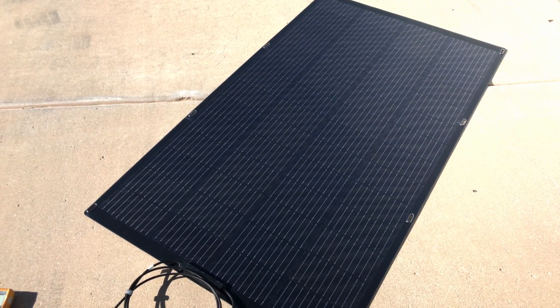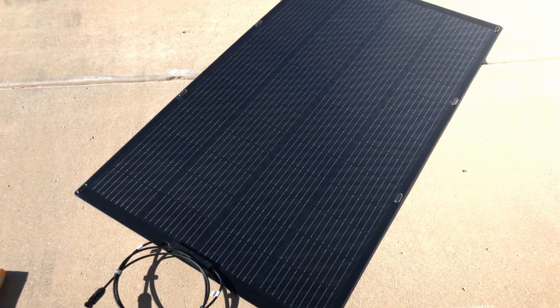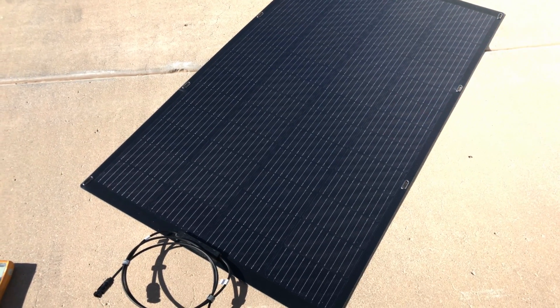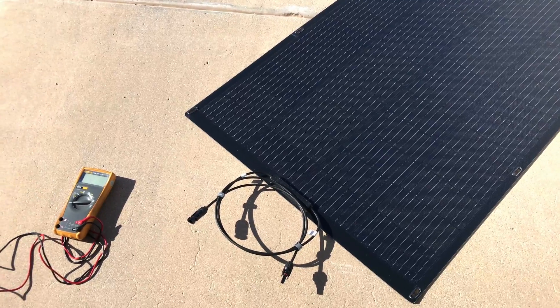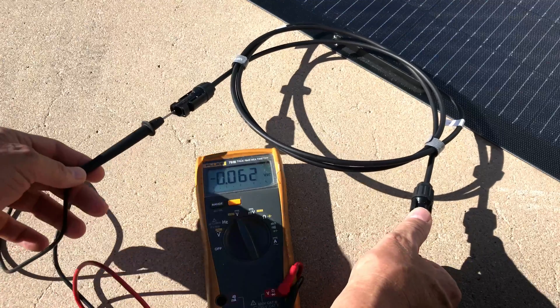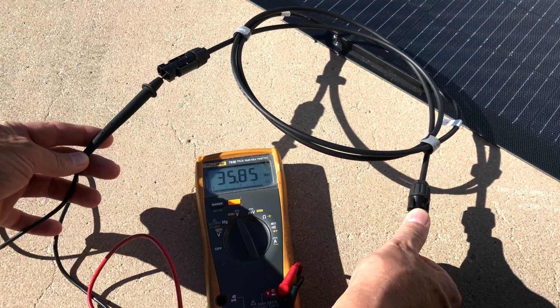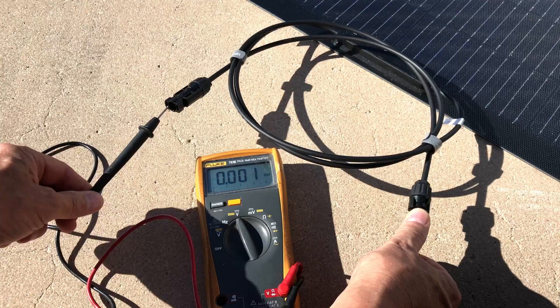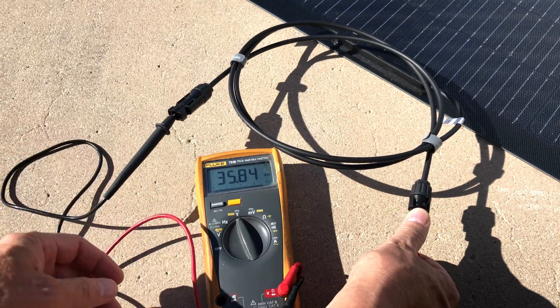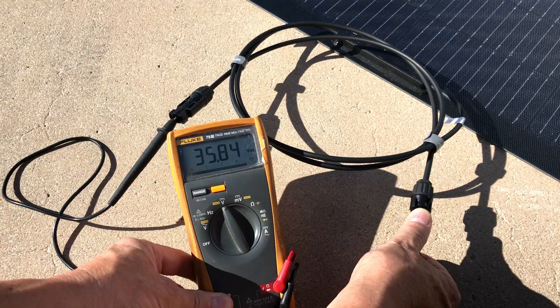I just have it laying flat on my driveway with no shade on the panel at all. Let's see what our open circuit voltage is showing — 35.85 volts. I want to make sure you can see that meter: 35.84 volts.